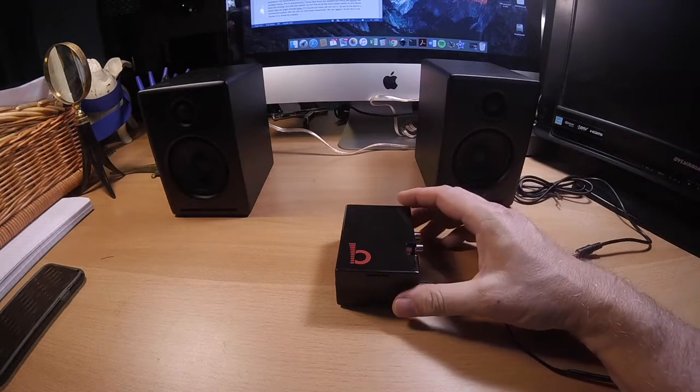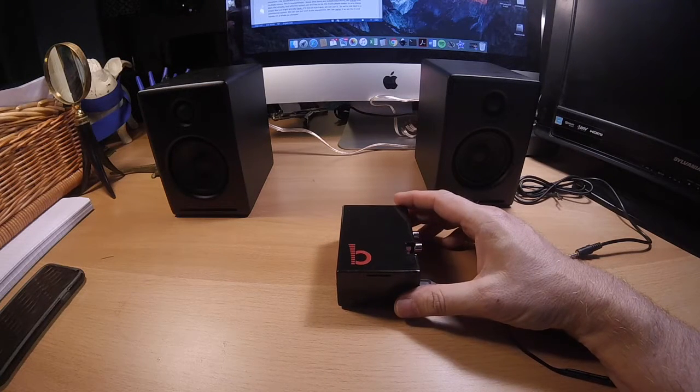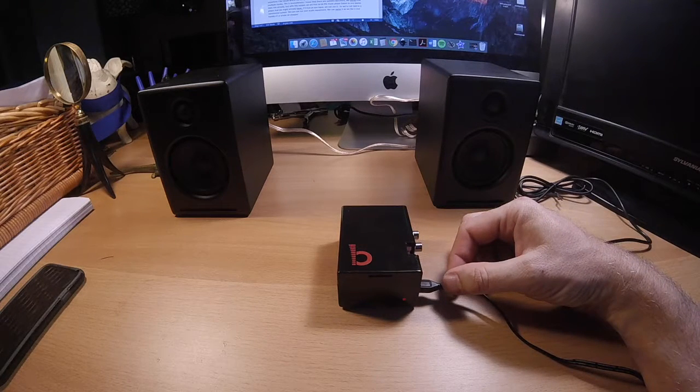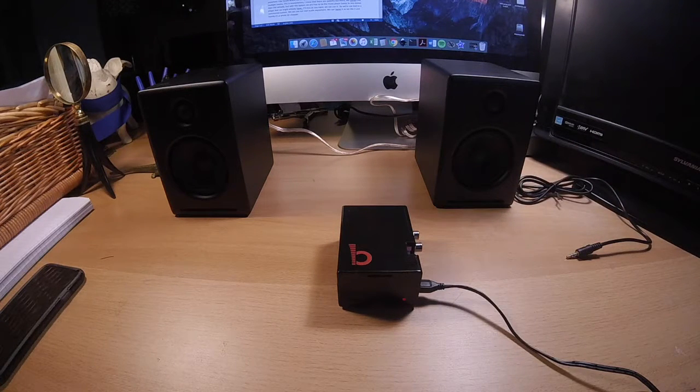Now this box has a Raspberry Pi computer built into it which is acting as our music server. The tiny computer can access music anywhere that I have it stored or stream it off the internet. We've enhanced the quality of the audio output by adding a JustBoom DAC card. The JustBoom takes the raw digital audio signals from the Raspberry Pi and converts them into a high quality analog audio signal.